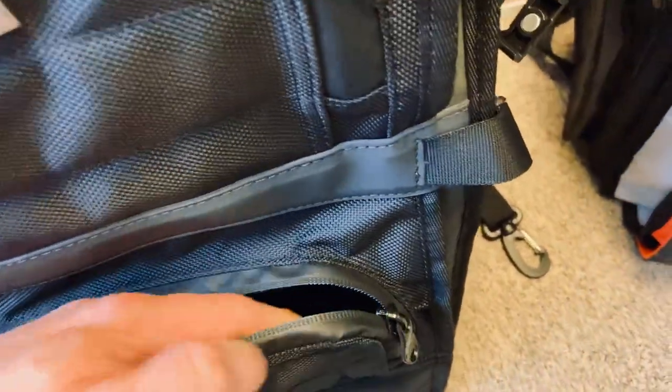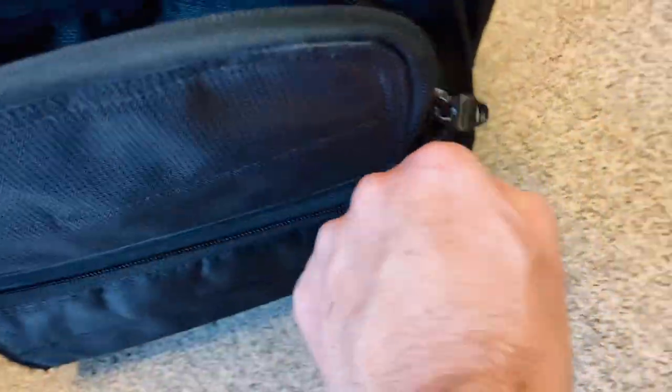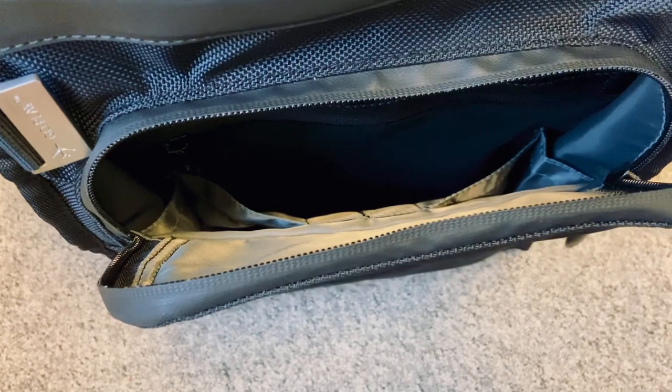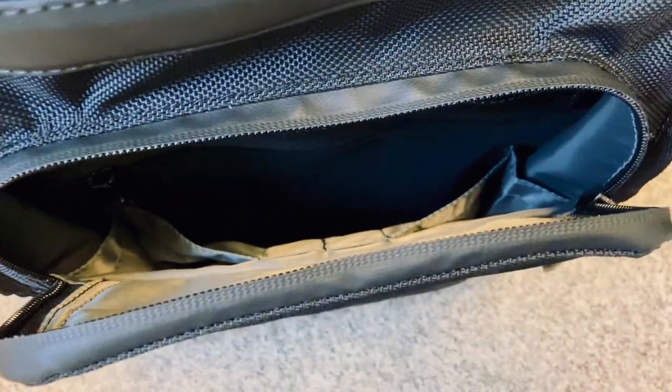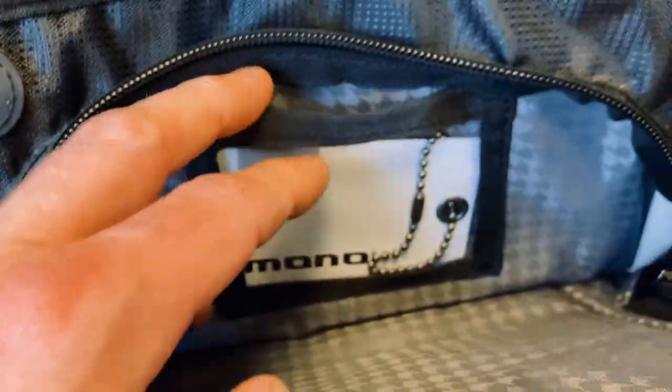Moving on to the compartments: starting from the very bottom on the front, you have a taller and more flat space which was not as usable in the old one. Moving on, there's a deep space perfect for a battery pack, USB drives, or chargers. You have two pockets on the front — on the new one these have more structure, whereas the old one was flatter. The inside is now plain gray versus the slightly reflective material before. The top card pocket is smaller and not as deep in the old model compared to the new one.